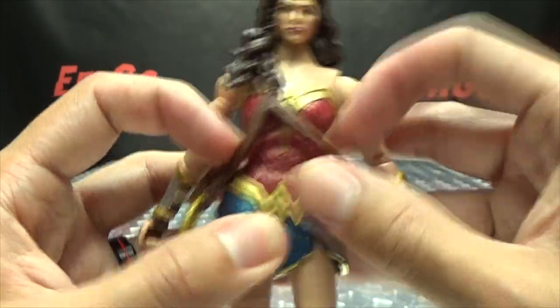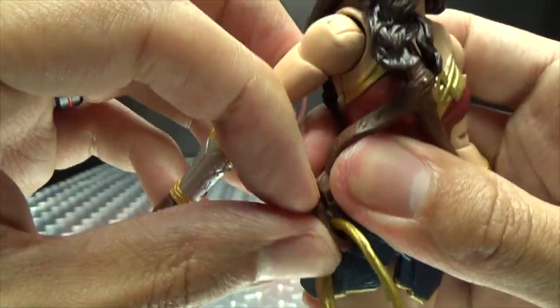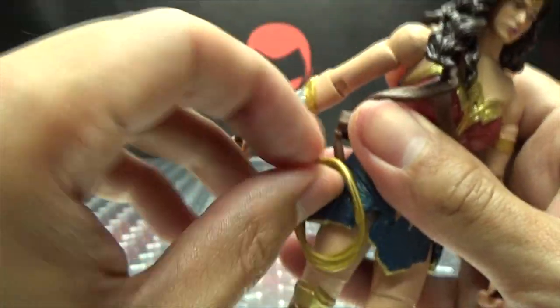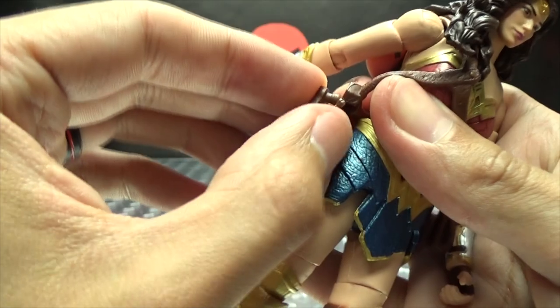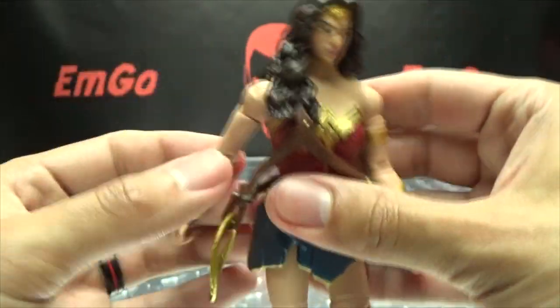As you can see, the straps there are soft plastic. She has her lasso here, which you can remove — it's just pegged in right here, pegged in pretty secure. You can remove the lasso if you want her holding it, or just leave it holstered at her side. That stays there nice and secure.